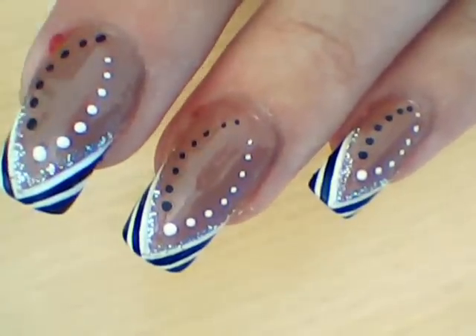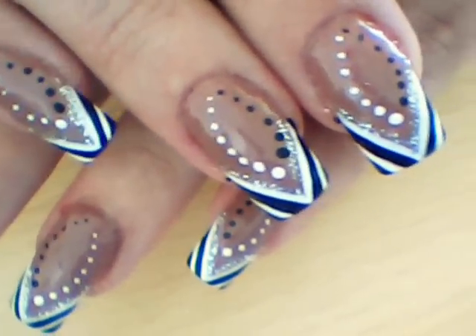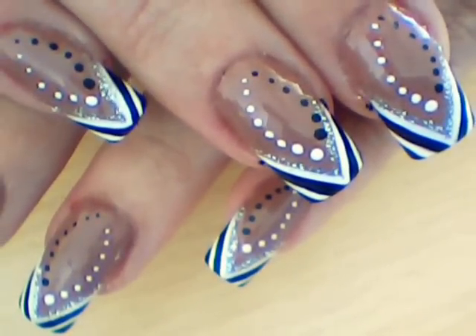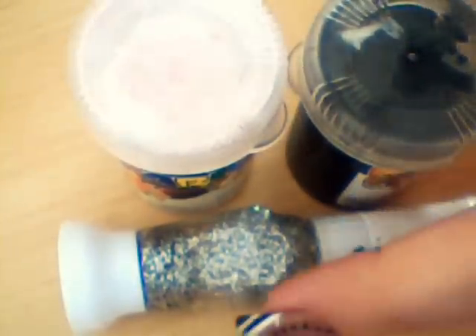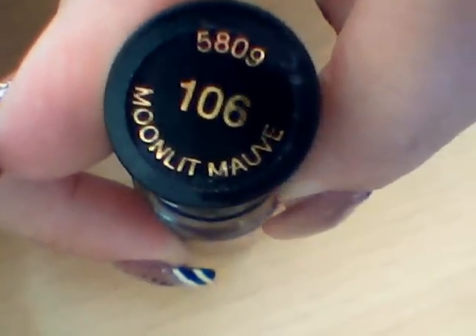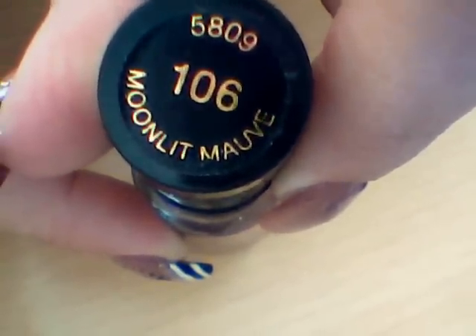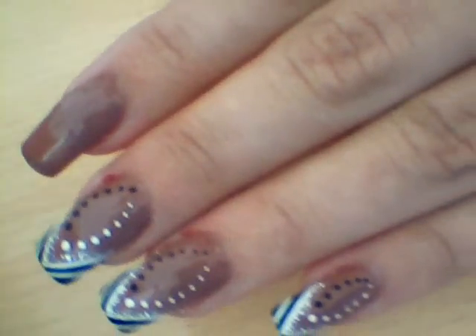Hello everyone, welcome to my channel. Here is my nail design for you today. For this design I used black and white paint, silver glitter polish, and Revlon nail polish number 106, Moonlit Mauve. To begin with, apply nail varnish and allow to dry completely.